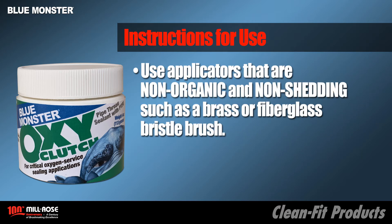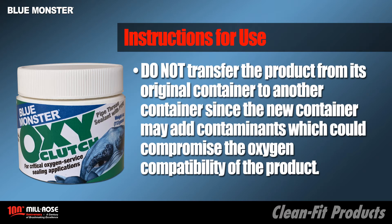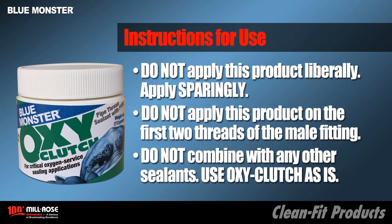Use applicators that are non-organic and non-shredding such as brass, fiberglass, and nylon bristle brush. Do not transfer this product from its original container to another container, since the new container may add contaminants which could compromise the oxygen compatibility of the product. Apply it sparingly and do not apply this product on the first two threads of the male fitting. Do not combine any other thread sealants — use OxyClutch as is.